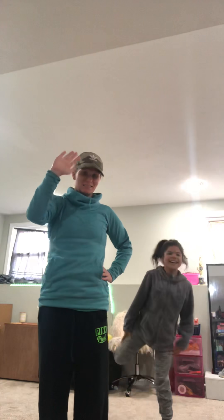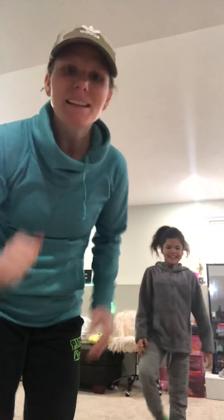Hi guys. Hi. Hi, Wind Team. We're ready for some Yoga Friday. Say hi to Julia. Hi. All right, here we go.